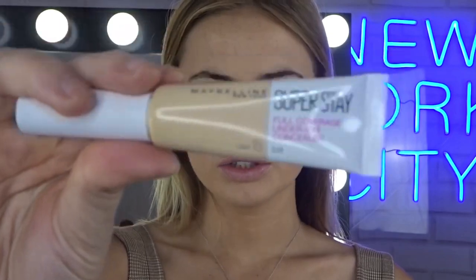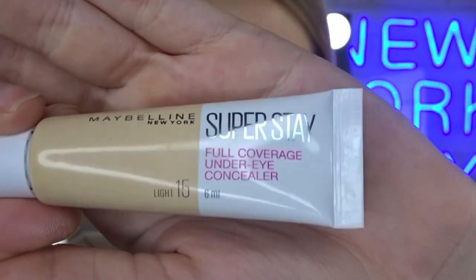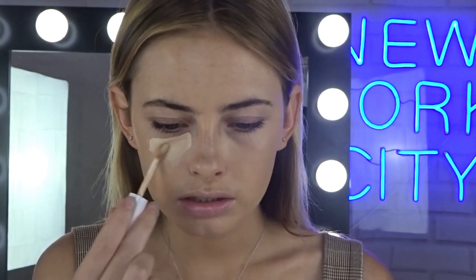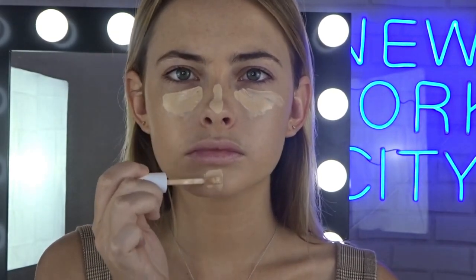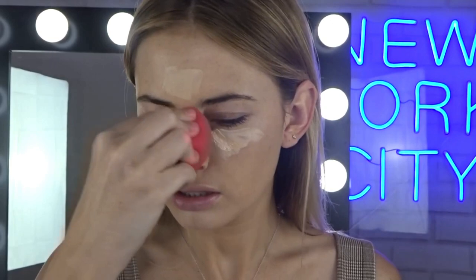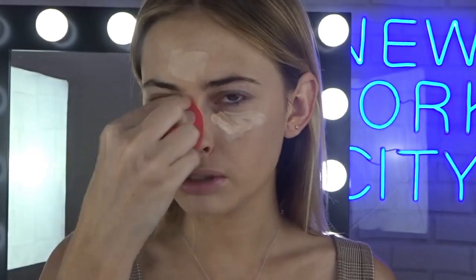Going in with concealer, I'm using the Superstay Full Coverage Under Eye Concealer. I'm going to go in with the shade Light today. So we are going to brighten them up right now. And then just going ahead and blending that out with my beauty blender again.